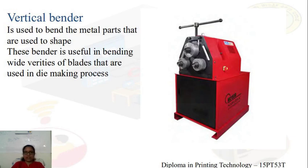This vertical bender helps in avoiding buckling or cracks.